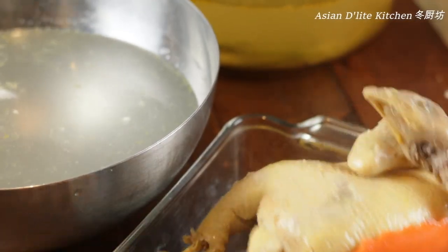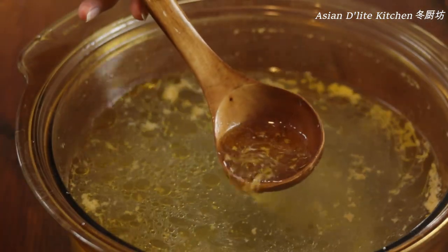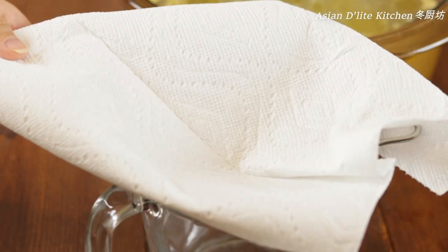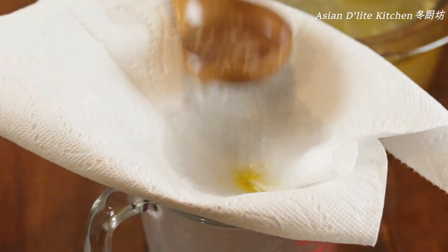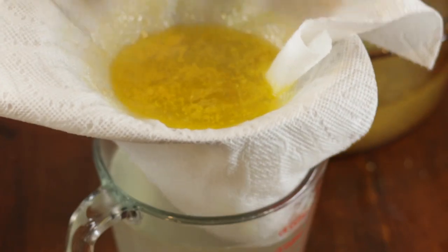A regular Cantonese family meal normally includes soup and some veggie greens. I'll use the broth to make a quick seaweed egg drop soup. To get a clear broth, use a paper towel and a colander to filter it — you'll get great chicken flavor without worrying about the fat.